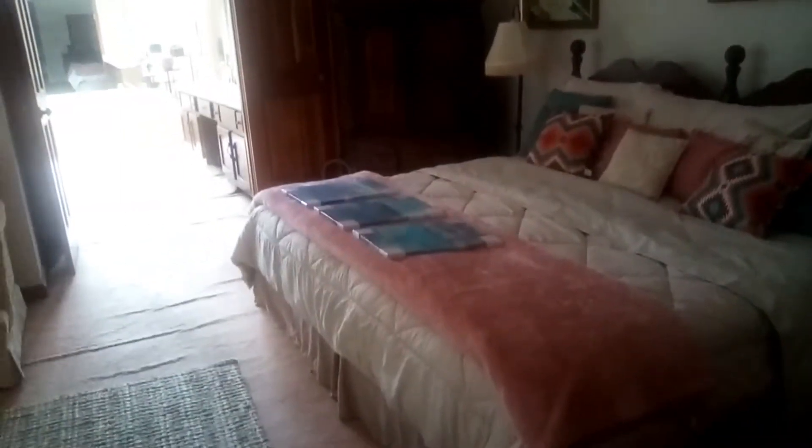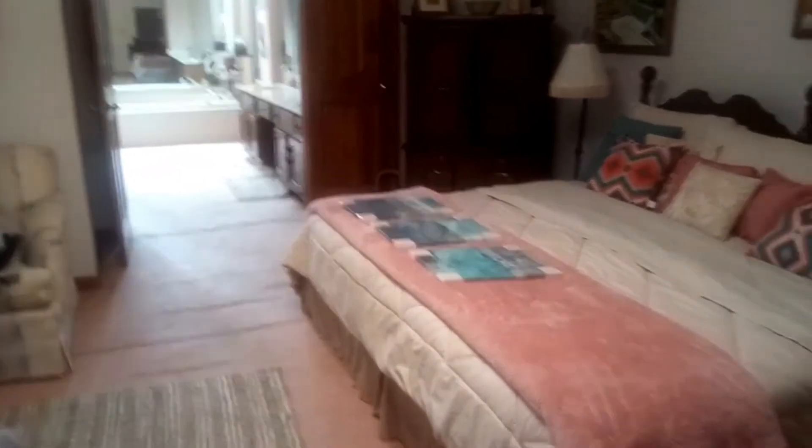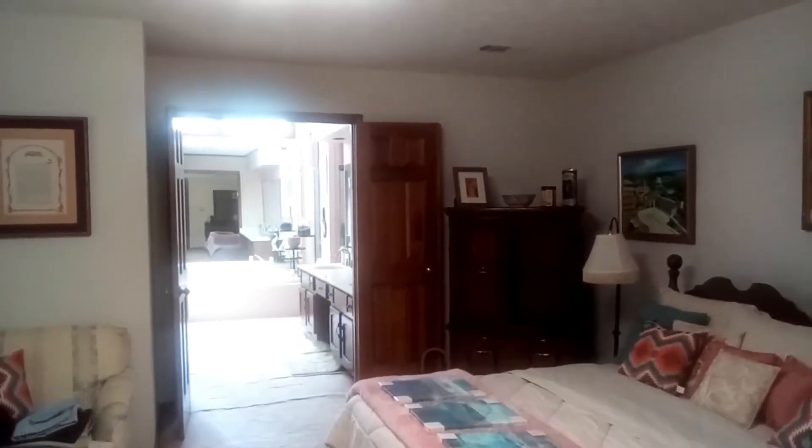I'll show you the room before I turn this light on — so this is with the light off — and that's what it looks like with the light on. It really illuminates the room, you can tell the difference. I really like these a lot.